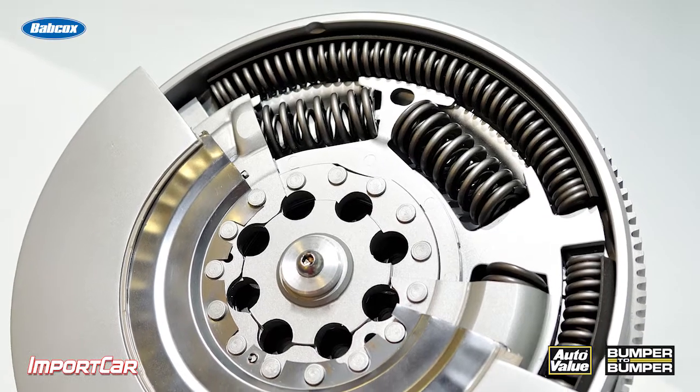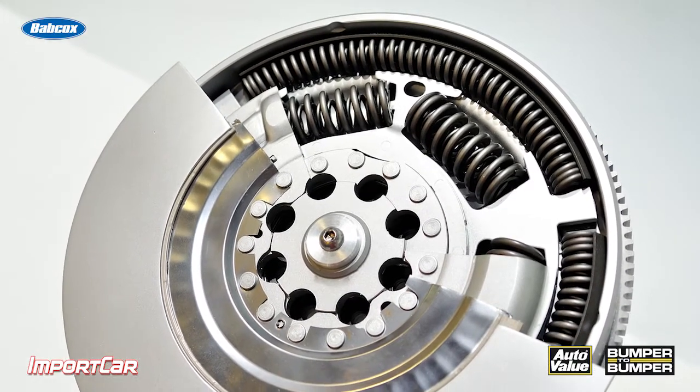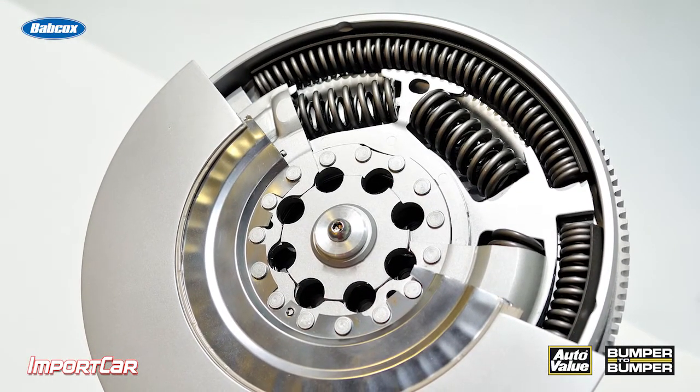Machining them? Probably not an option. These are extremely difficult to machine because they typically have two steps on the face. I'm Andrew Markell — thank you very much.